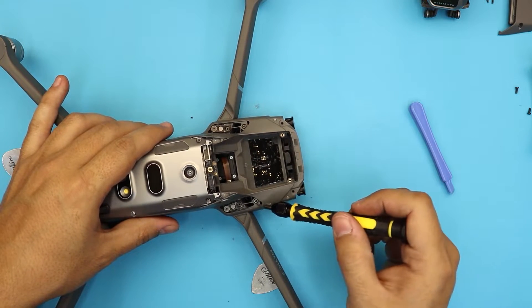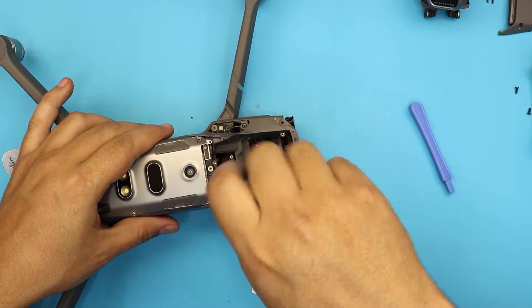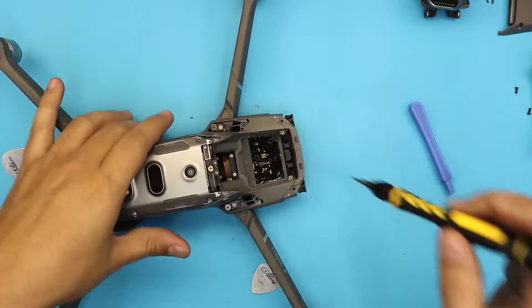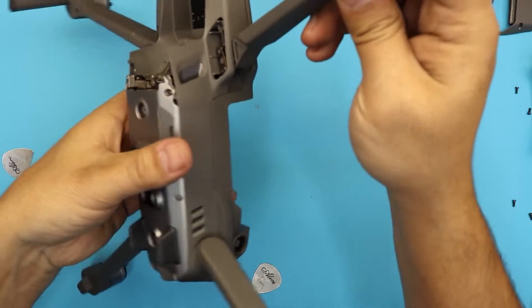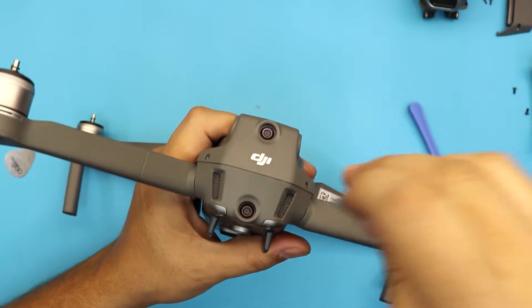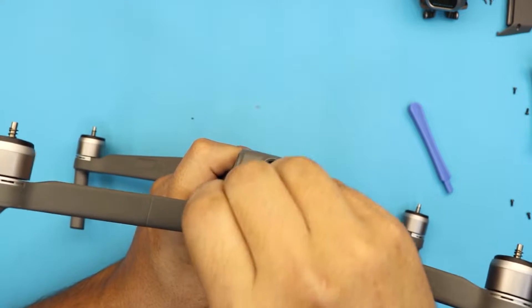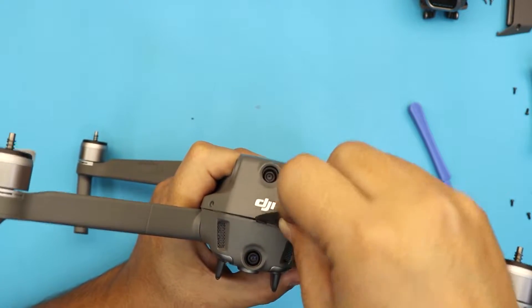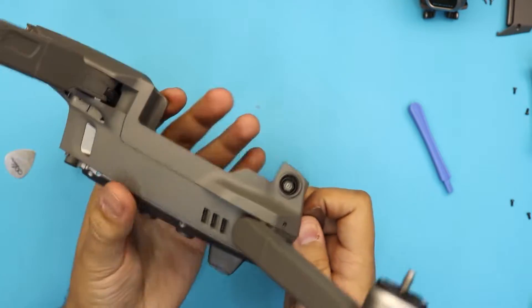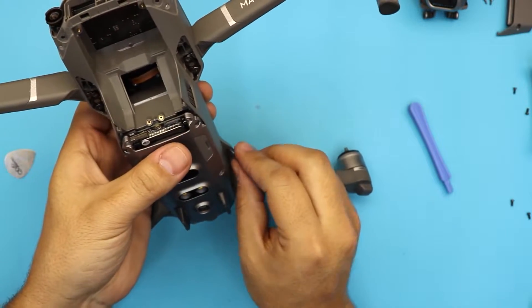Remove the only small screw on one side — not the bigger screw, just the small one. Then grab your guitar pick, start from the back side, clamp it open just like that, and move around to the side. Work it under the wing to the other side.